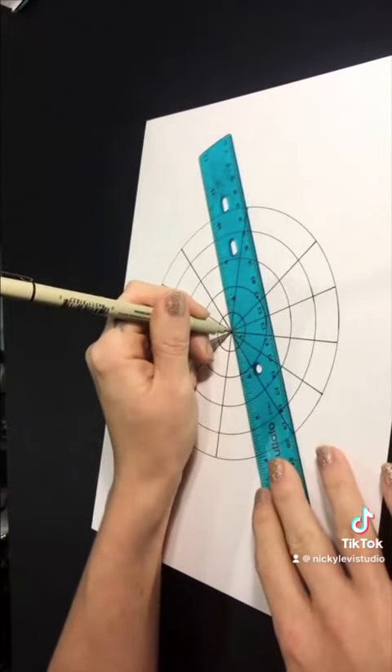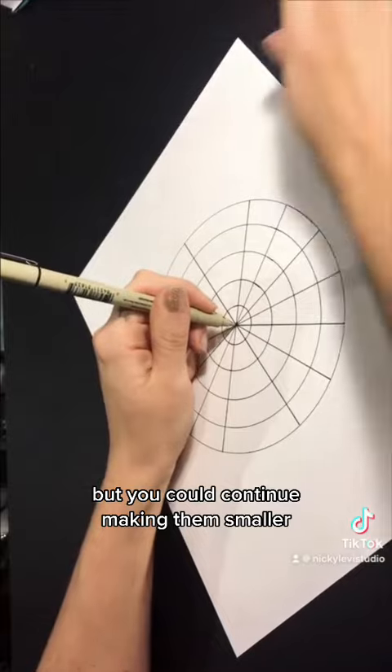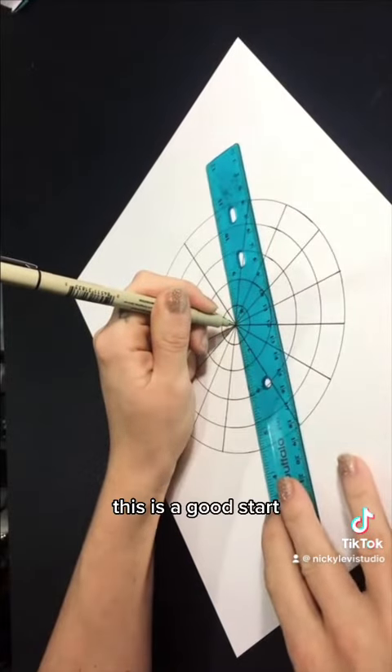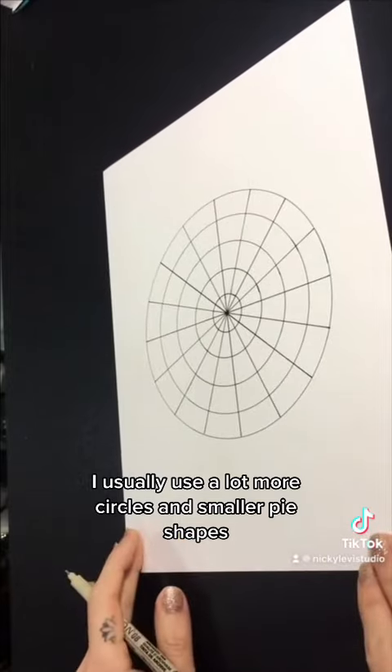I'm going to stop here for demonstration purposes, but you could continue making them smaller. This is a good start, but when I'm making mandalas I usually use a lot more circles and smaller pie shapes. Enjoy, and let me know if you have questions.